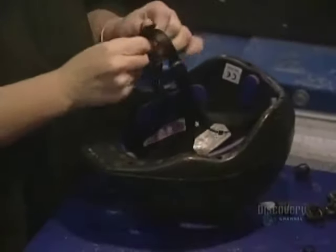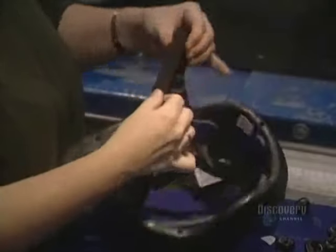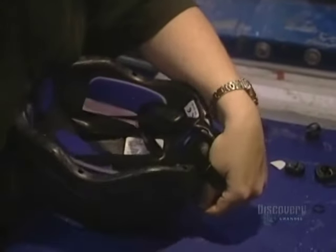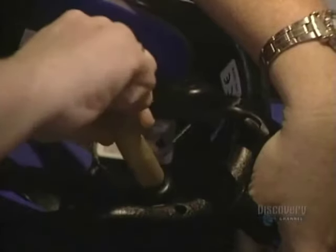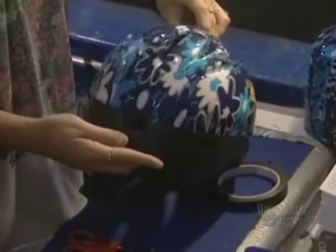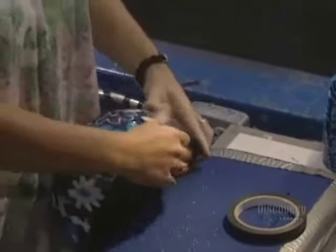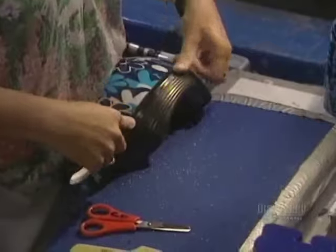Inserting the straps calls for good manual dexterity and takes only a minute. The shell and the polystyrene foam liner have to be joined. They are adjusted one inside the other, then solidly secured with adhesive tape. The helmet is now completed and ready for packaging.